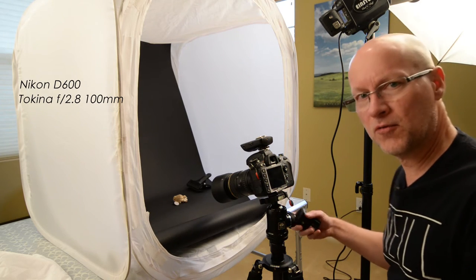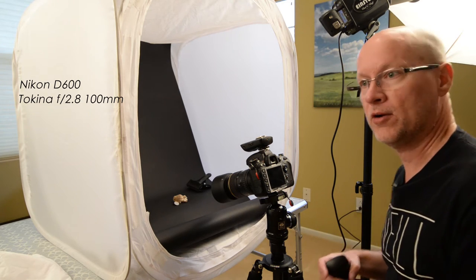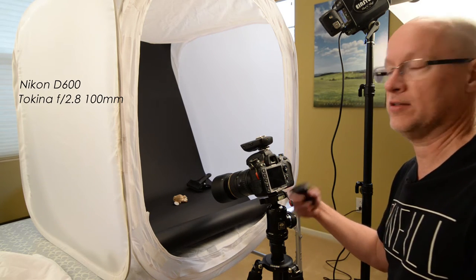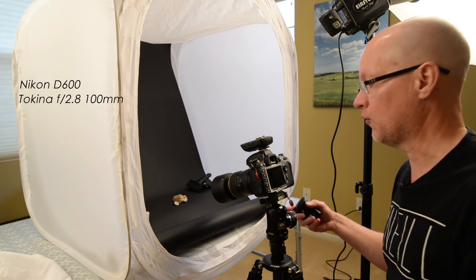If you don't have a macro lens, you can try it with other lenses, but you're going to have to crop down quite a bit and you're not going to get a real poster-size image. So using the macro, we've got a lot of detail. I really recommend this lens — the Tokina F/2.8 100mm macro lens for full frame is fantastic.